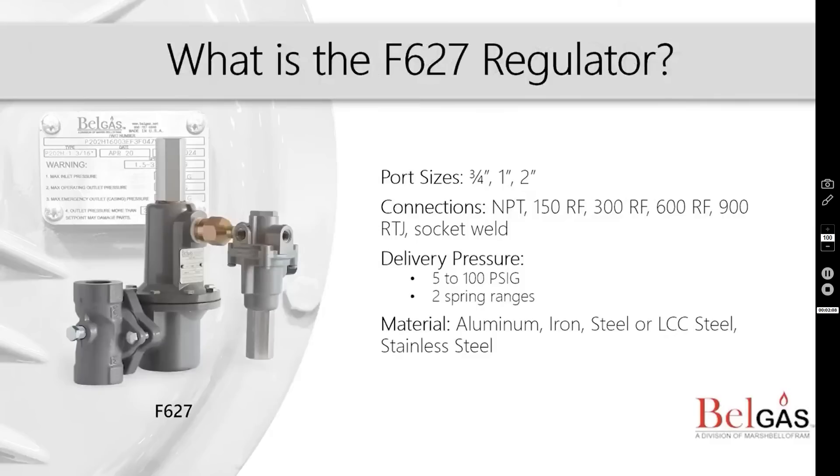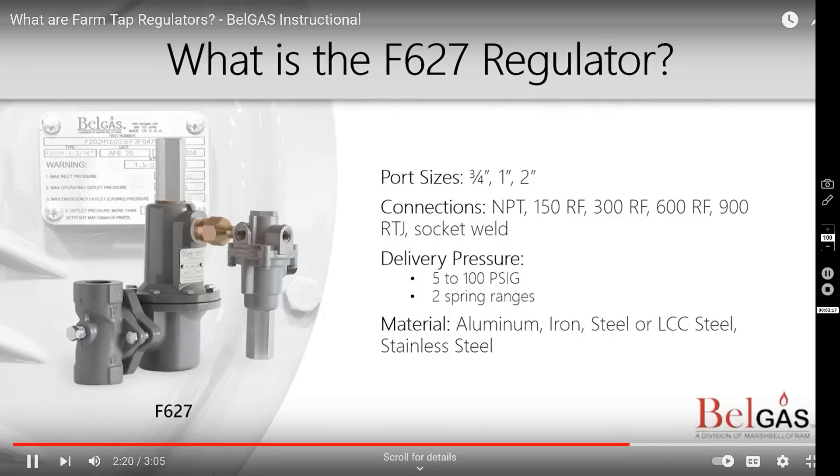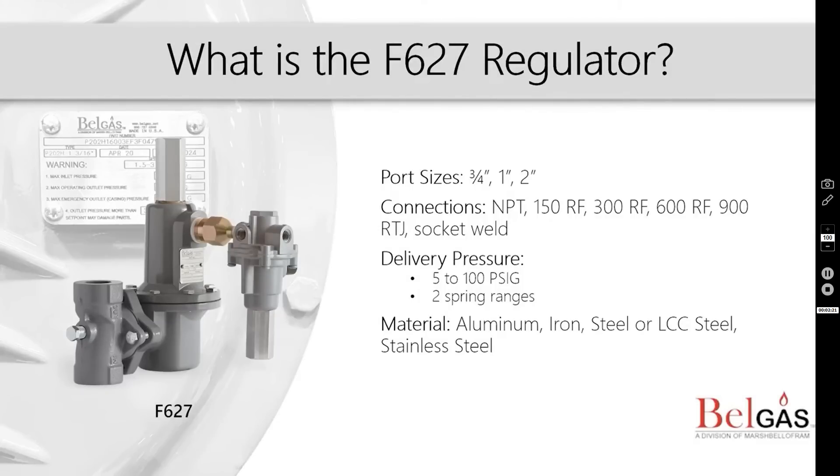The P627 is also available as a pilot-operated pressure-reducing regulator, which creates superior performance when used in fixed-factor billing applications. This unit includes a factory-installed PL81 pilot and has an external registration that requires a downstream control line.